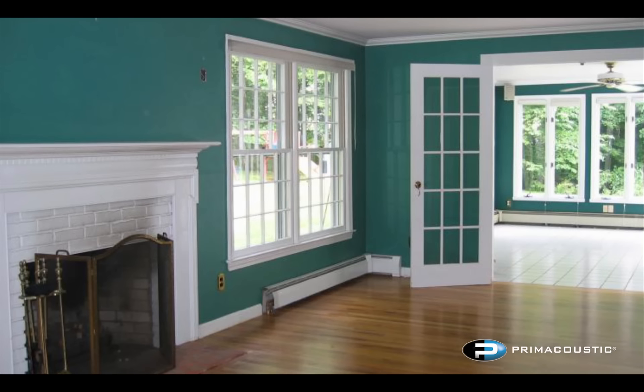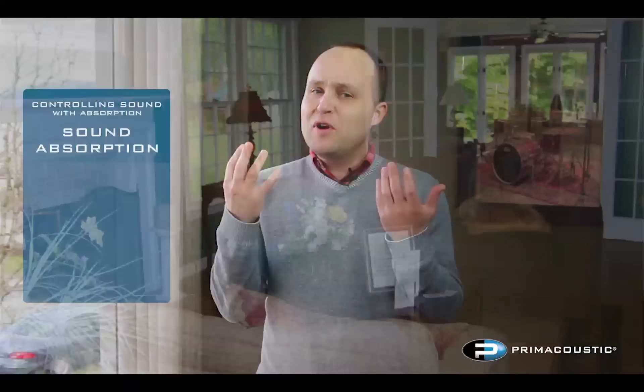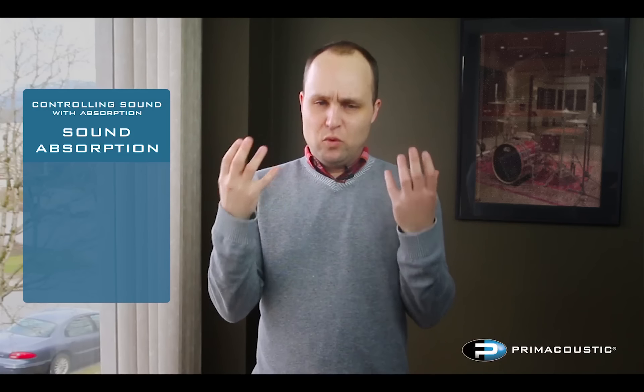One analogy we like to use at Prime Acoustic on how simple this can be: think of your empty living room when you moved in. Especially with a hardwood floor or ceramic tile, that room was probably pretty uncomfortable — clinical and sterile sounding from all that echo and reverberation. Then as you slowly moved furniture in, it started to sound pretty nice. Think of acoustic panels as really efficient furniture — another one on the wall is like moving in another couch.